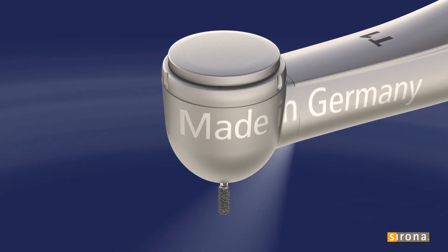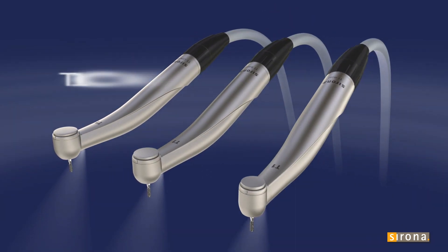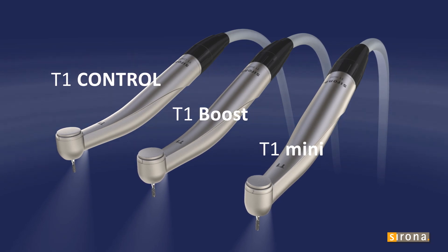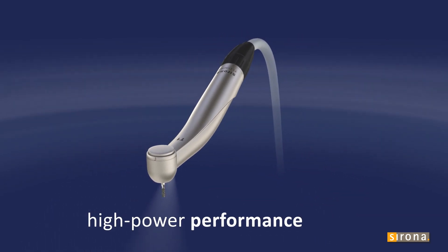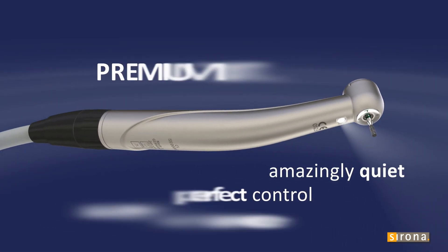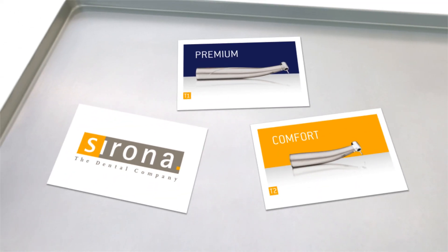Sirona stands for quality. Made in Germany. The perfect turbine for every application. Ideal visibility of the preparation site, and perfect control for your patient's well-being. High performance. Perfect control. Amazingly quiet. Sirona T1 turbines — a perfect fit in every way.